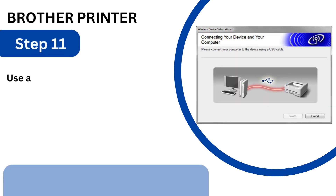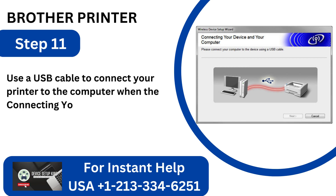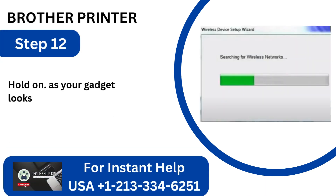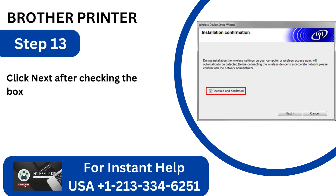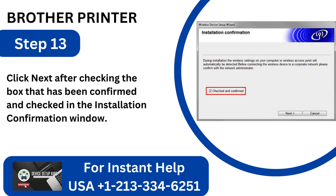Step 11: Use a USB cable to connect your printer to the computer when the Connecting Your Device and Printer window displays. Step 12: Hold on as your device looks for a Wireless Network. Step 13: Click Next after checking the box that has been confirmed and checked in the Installation Confirmation window.